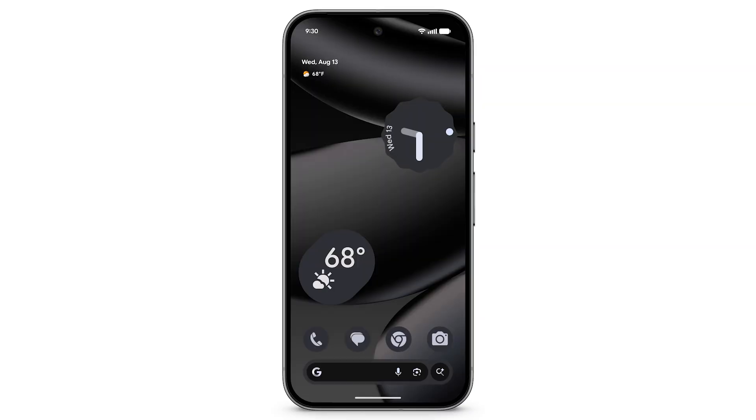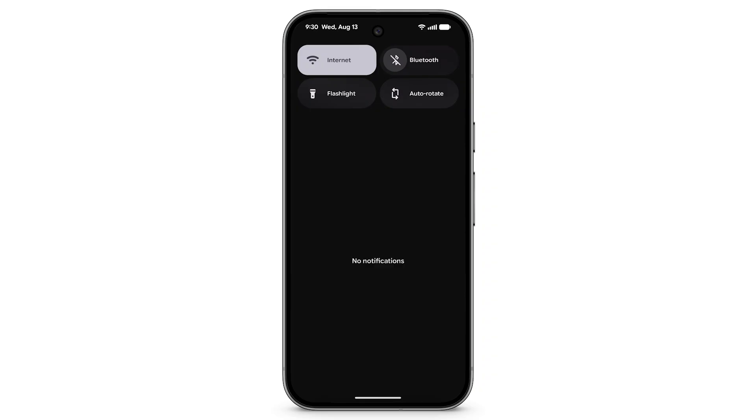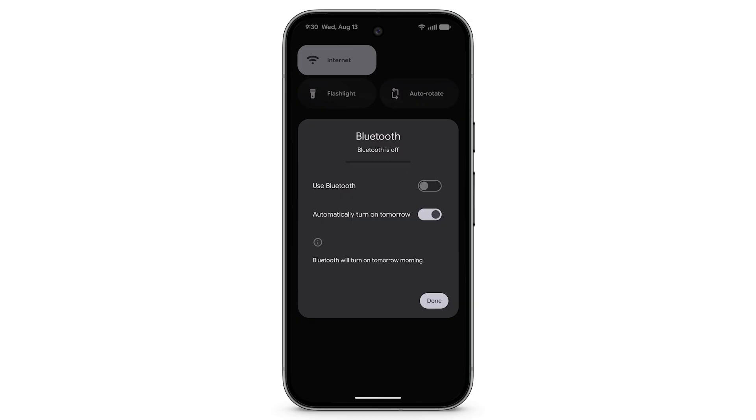To pair a Bluetooth device with your Pixel phone, from the top of the screen, swipe down. In the Quick Settings menu, tap Bluetooth. To turn Bluetooth on, tap Use Bluetooth.